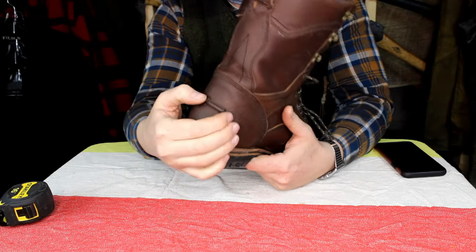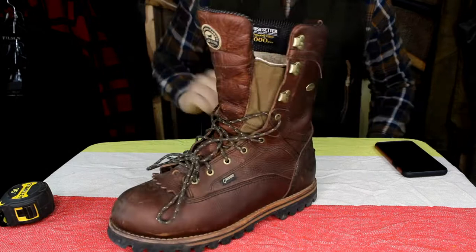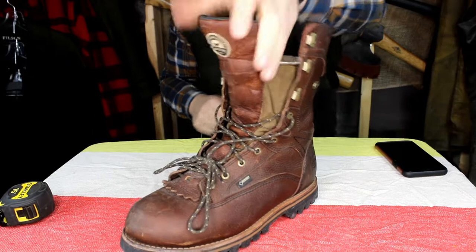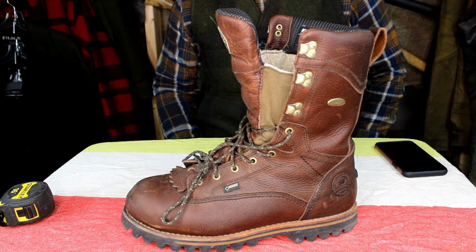They knew you were going to walk a long distance when hunting elk or deer. Really nice thick pull tab on the back, and you can grab the tongue for the front. Stay tuned — we should have another pair of boots around here to review. Like and subscribe and stay tuned everyone, have a good day.